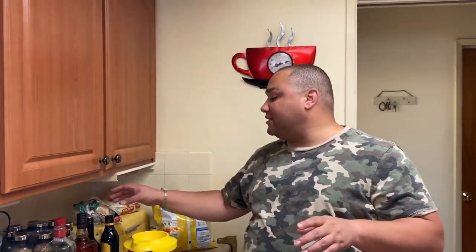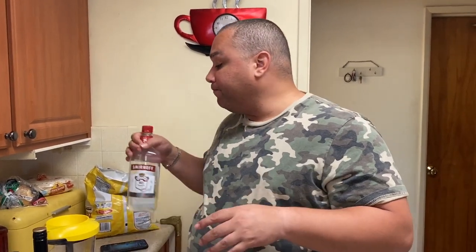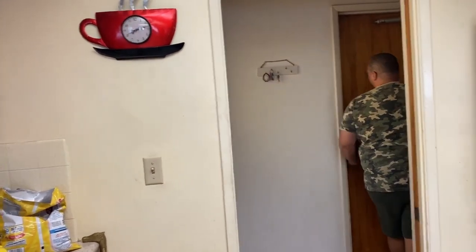Alright, so me and Kevin are gonna make mudslides. I bought all this stuff but I don't know how to make it, so Kevin can tell us. Mudslides are basically Kahlúa, Baileys, Smirnoff, and today there's a treat — we're gonna add a little bit of vanilla ice cream.